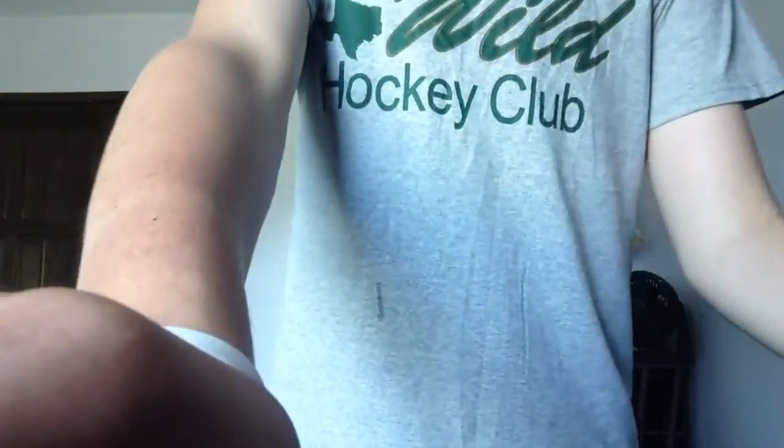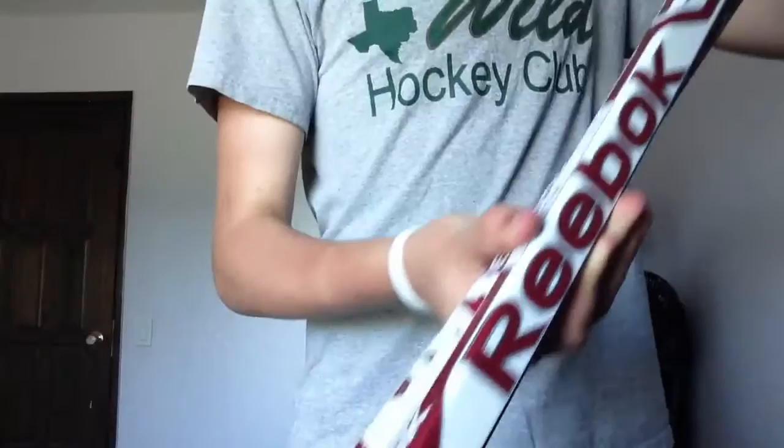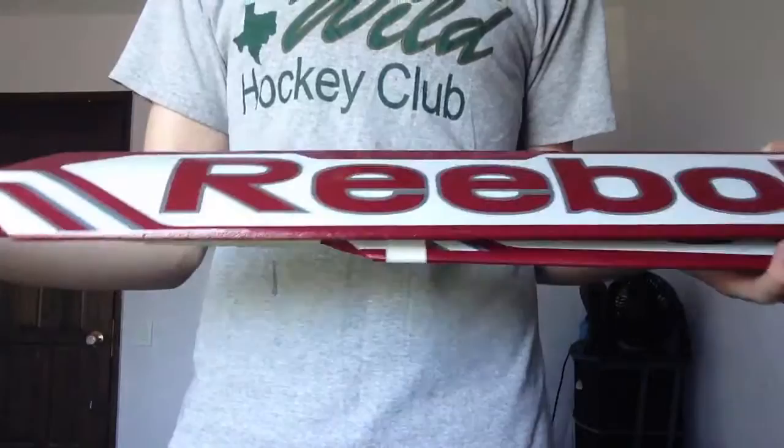Hey everybody, it's RyanTheBeast29 here. So yesterday I got in two new sticks. Here they are — brand new from Behind the Mask. Mike Smith Reeboks with the new graphic. Mike Smith Pro Stock, his Phoenix sticks of course. The new graphic. Pretty sweet sticks.